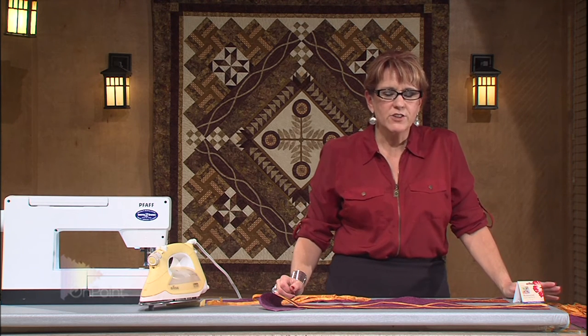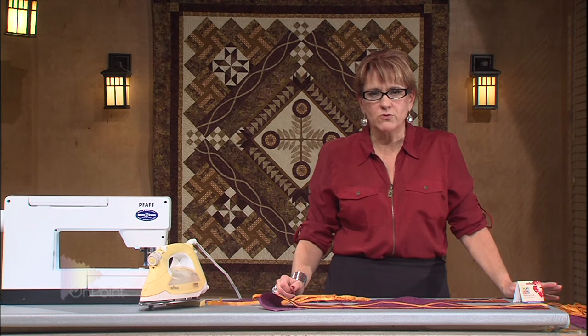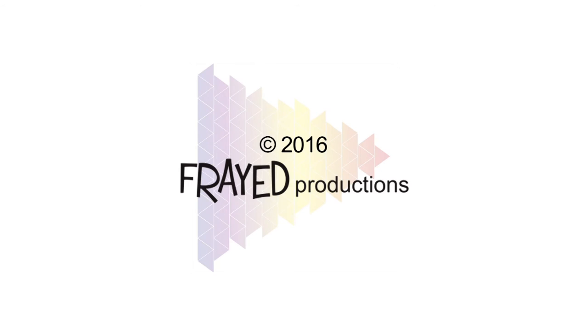Next time we get together, I'm going to talk to you about the machine applique stitch that I use for this technique. I hope you enjoyed the show. Thanks for watching our video — be sure you subscribe to our channel, we wouldn't want you to miss a single one. Leave a comment, we would love to hear from you.